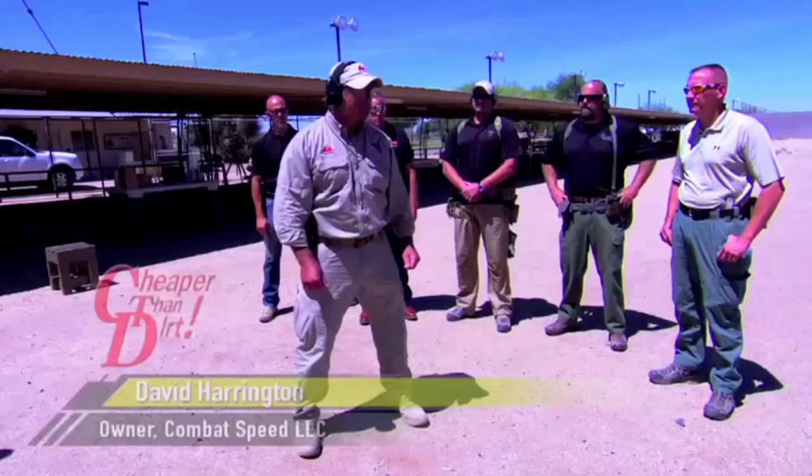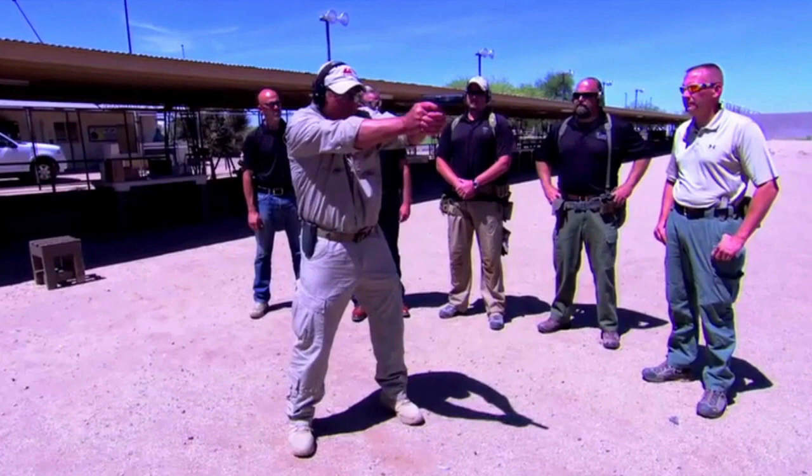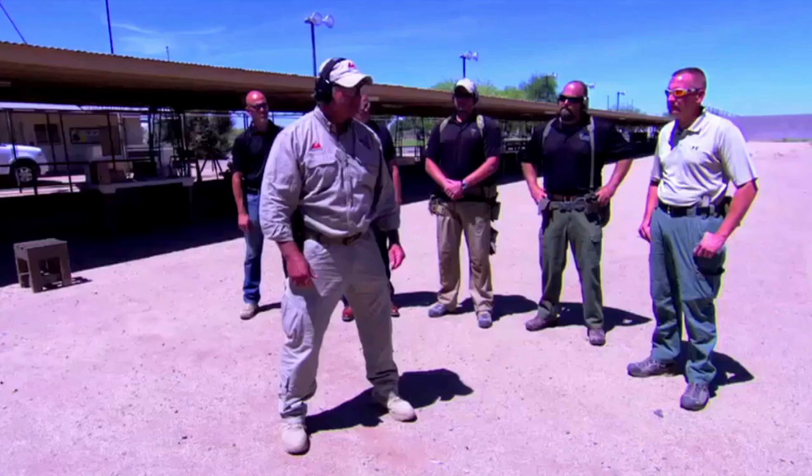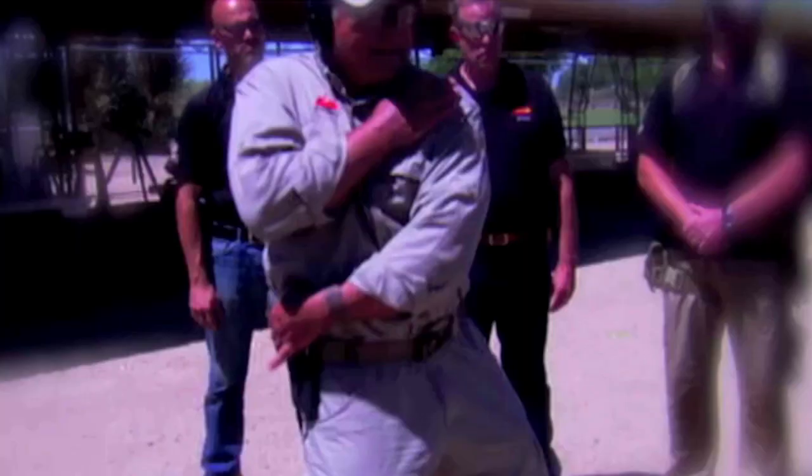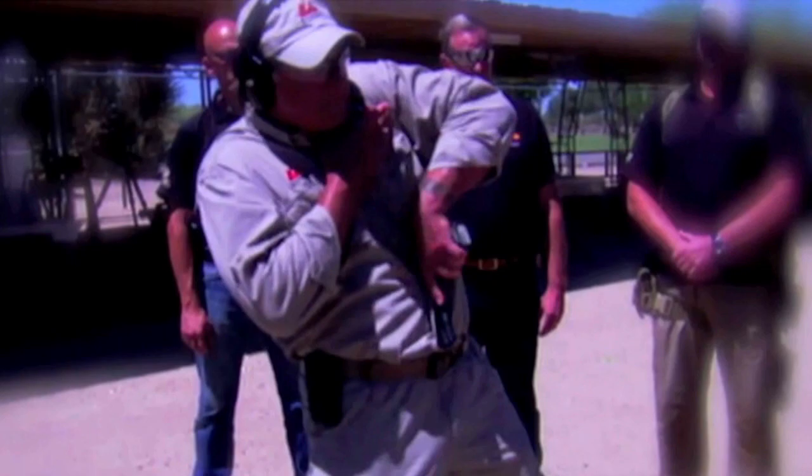Make sure everybody's got your eyes and ears in — going hot. First action: both hands. Second action: right hand only. Third action: I'm gonna draw with the right, pass to my left, fire left hand only. Fourth action: I'm gonna draw and fire left hand only.